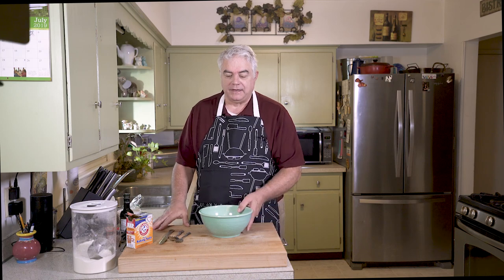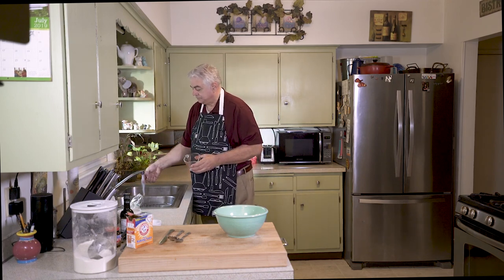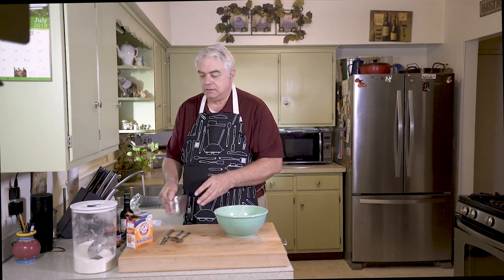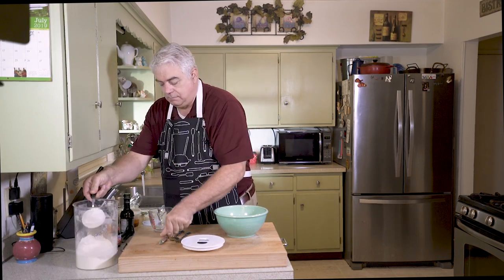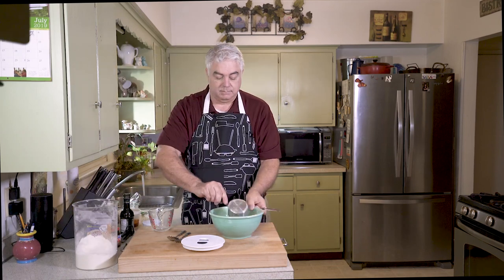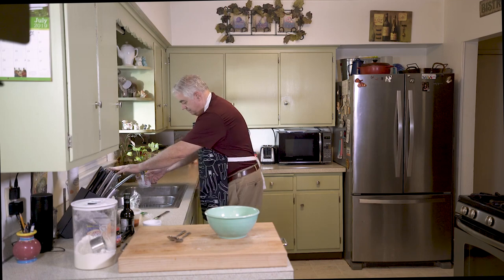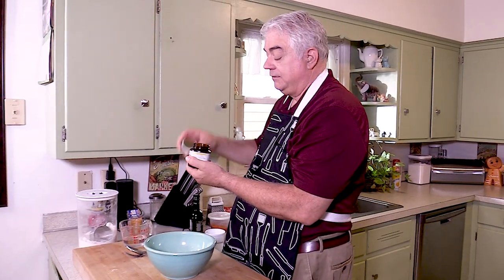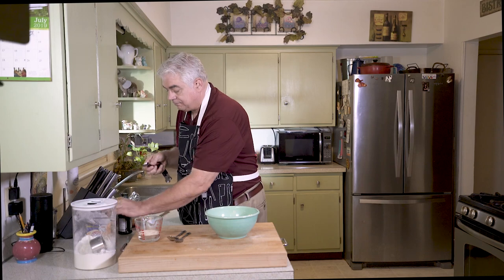Next, take a measuring cup and put four ounces of warm water in there — that's approximately a little under half a cup. We'll let that water warm up. We're also going to do one cup of regular flour. Now we're going to take yeast — this is active dry, but you can also use instant yeast; it doesn't really matter — and we'll do one teaspoon.